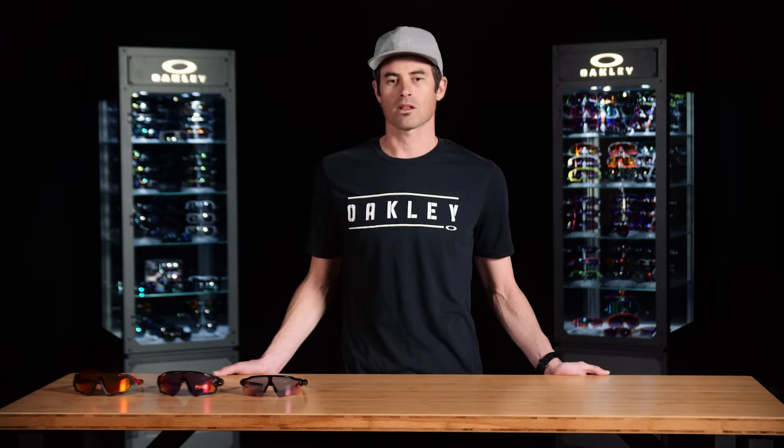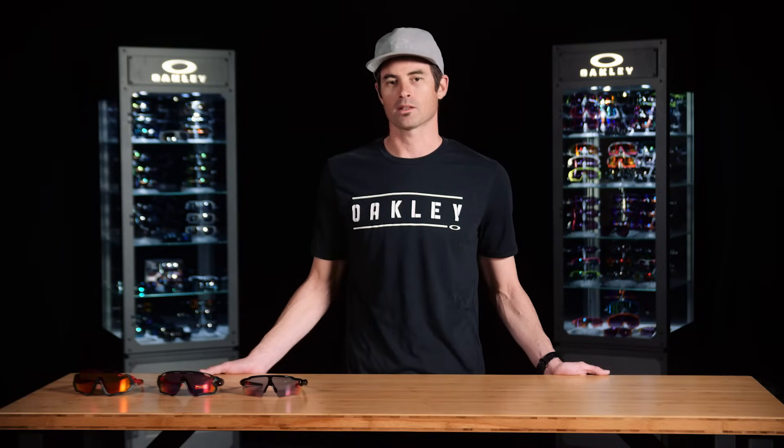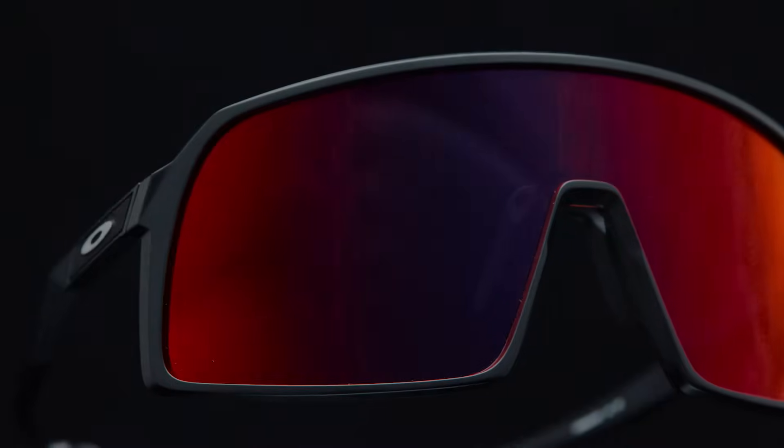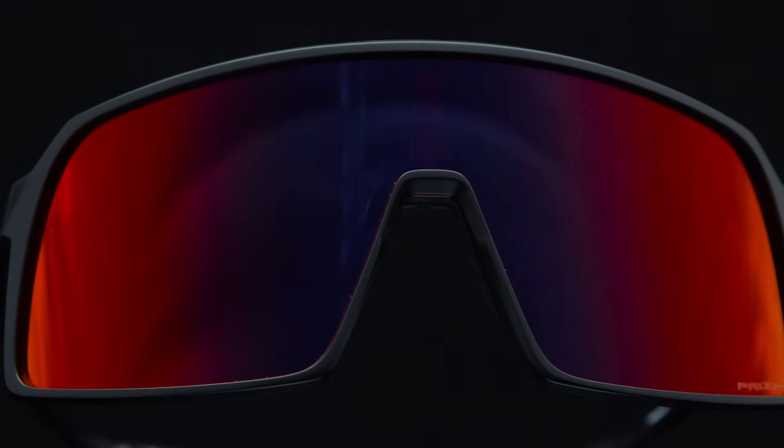Something we've observed is a lot of cyclists actually don't want the sporty look and they're sacrificing function for a look that they prefer. We saw that as a chance to simplify, to maintain a level of function that is needed in cycling but then add a casual style. And this is where Sutro begins.